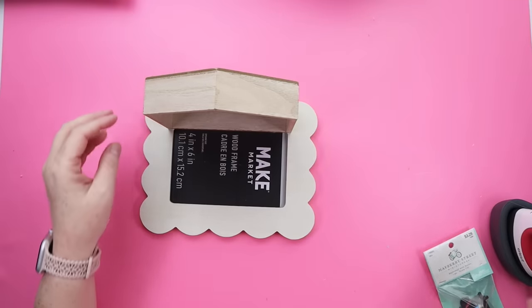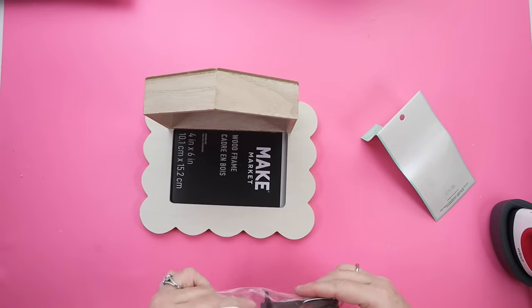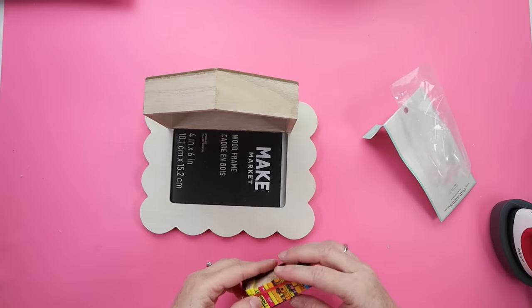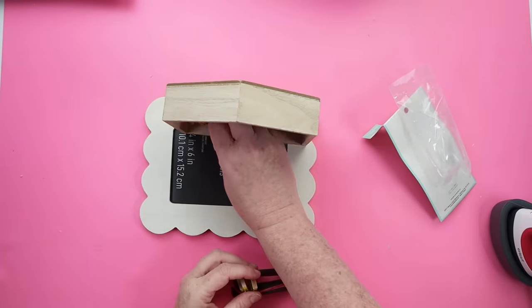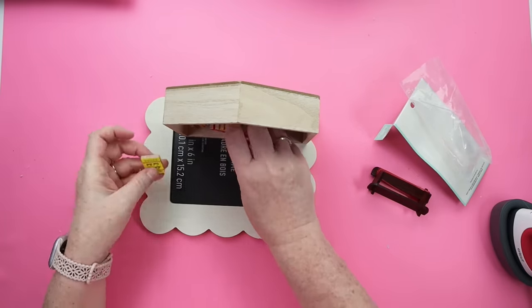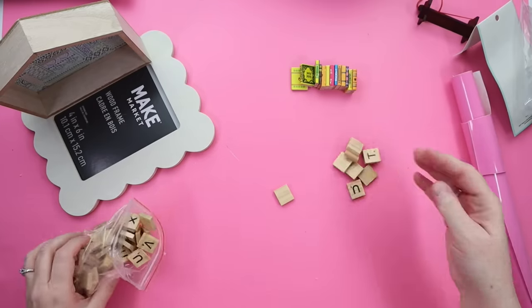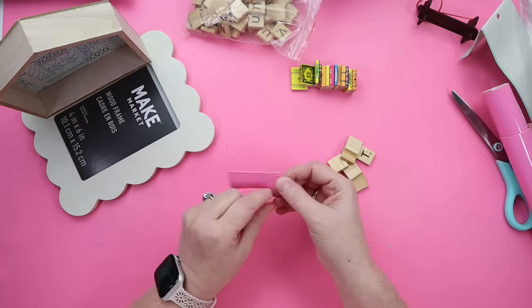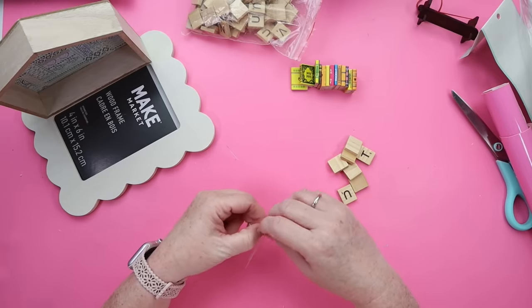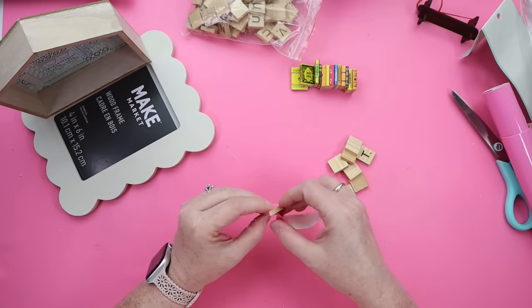I am stoked for this next one because I have not seen anyone make anything like this. We're making a book valet — I don't even know if that's a thing, but we're making it a thing. You'll need a frame — this one was from Michaels for a dollar, and I'm using one of the Dollar Tree houses. These tiny little mini books are from Hobby Lobby. I wanted to add a few more books, so I'm making some using Scrabble tiles and vinyl. You can also use cardstock or paint little pieces of wood.